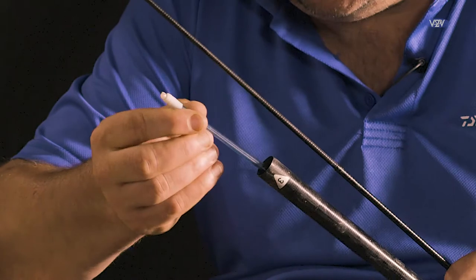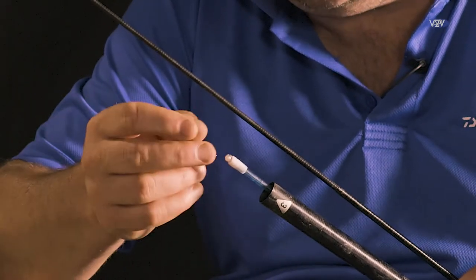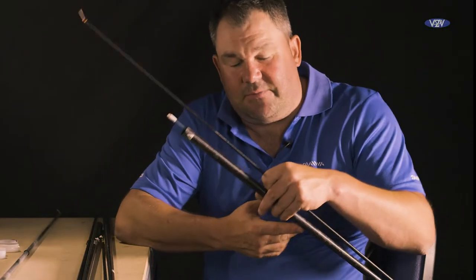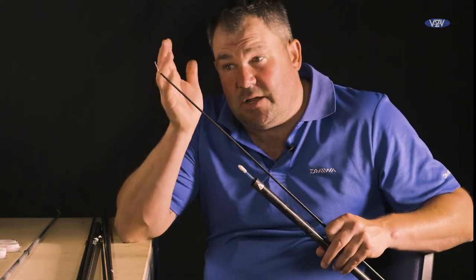In the bottom I've got a puller bung, again situated in the number 3, with a little bead and the elastic. Not only does this give me a little bit more elastic than a side puller, but one of the reasons I like this is the elastic is very easy to change, very easy to tension.